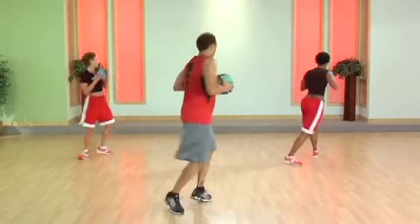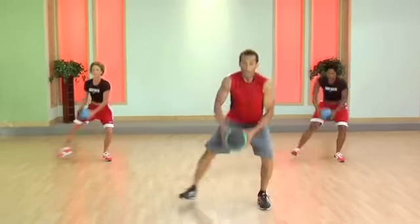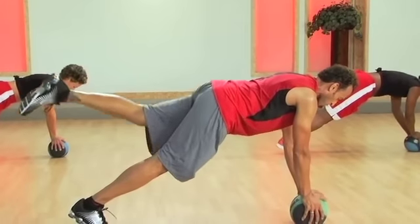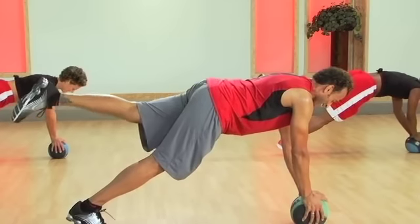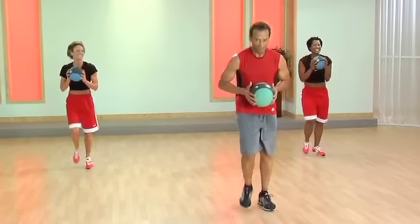Push. Good. Cross. And up. Do it again. Cross. Good. Push. That's it. Come on. Press. Two more guys. Good. Give me one more. Good. Pull that leg and step forward. Yes. One more time guys.